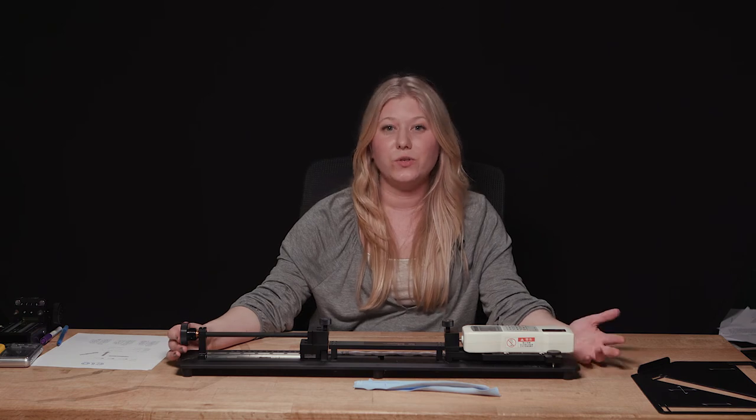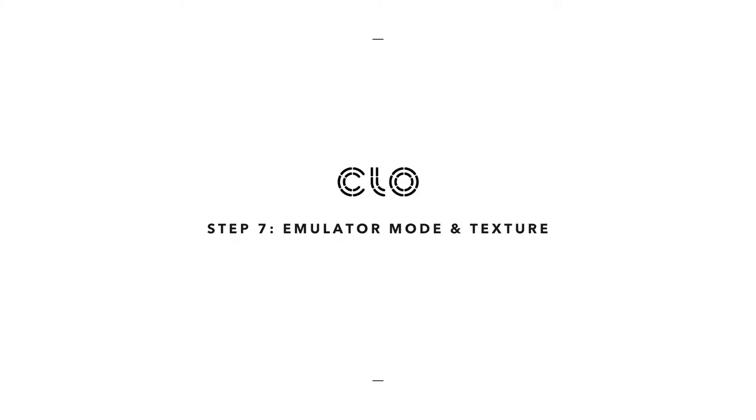With your set of numbers, you will now enter them into the emulator mode of CLO to create a digital version of your fabric. Once again I'm Michelle — if you have any further questions, reach out to us at any time. Once you've completed using the fabric testing kit, you're ready to move on to emulator mode of CLO.